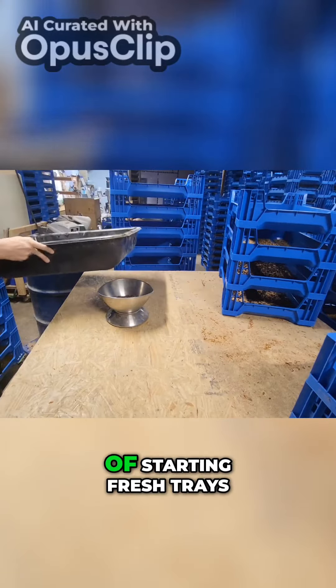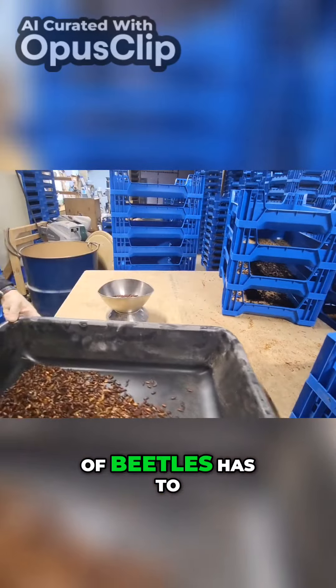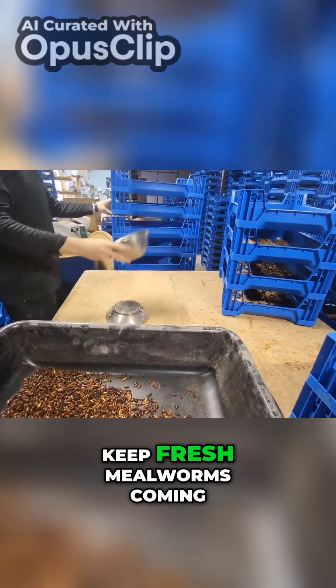So this process of starting fresh trays of beetles has to happen all the time to keep fresh mealworms coming.